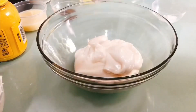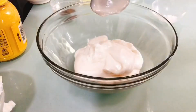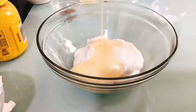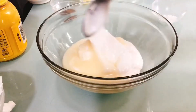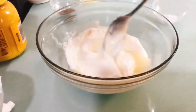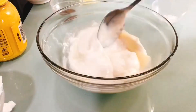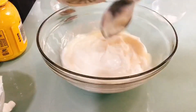And then we add our condensed milk. Then mix. And then our buttermilk.